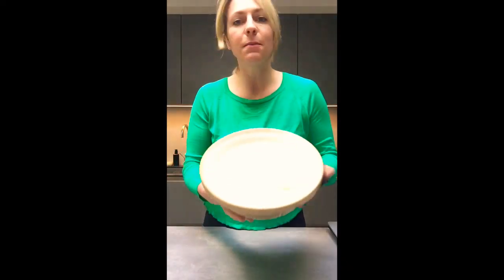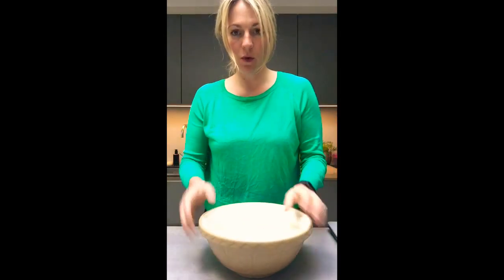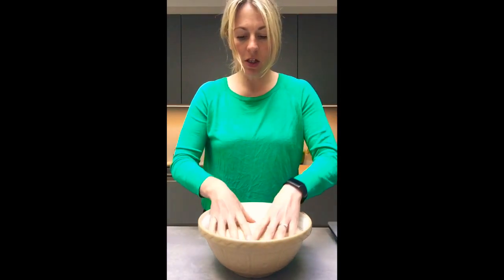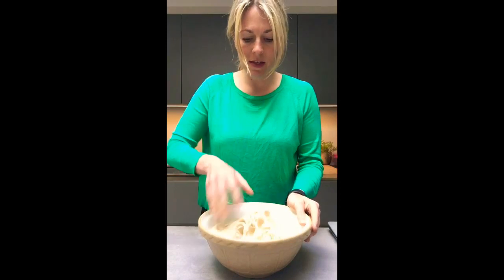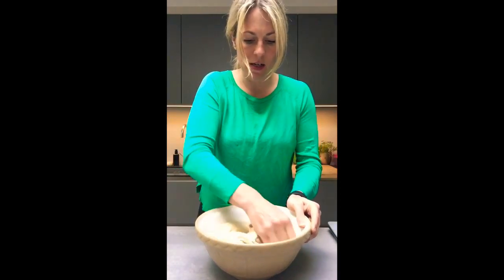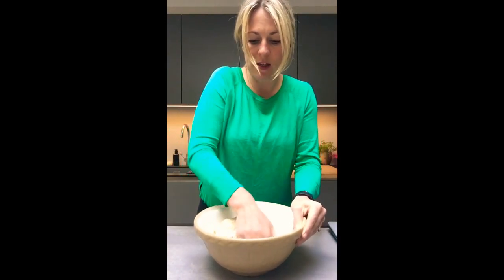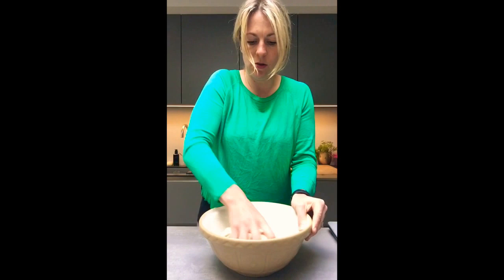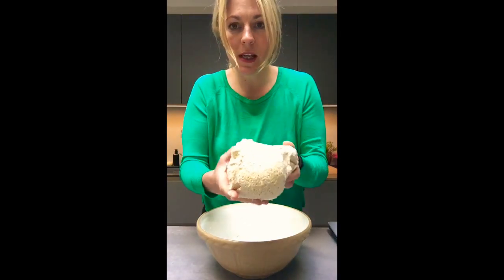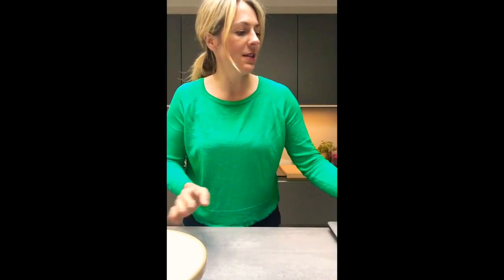I've had my dough in the fridge for 24 hours. Now I'm just going to knock it back — literally knock the air out of it, which is called knocking back — and then bring it together into a dough again. You can see it's quite sticky, which means it's a good dough.